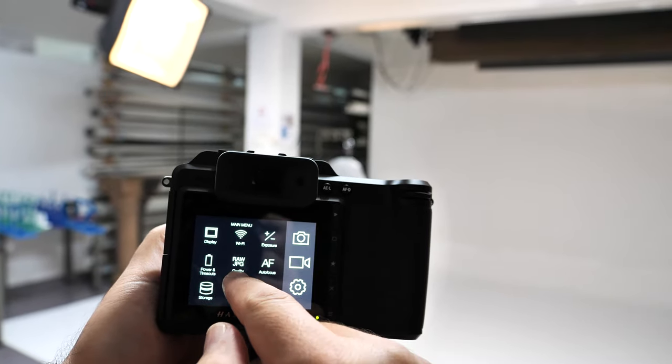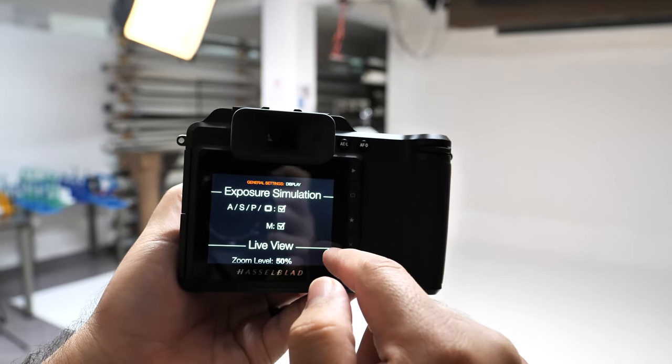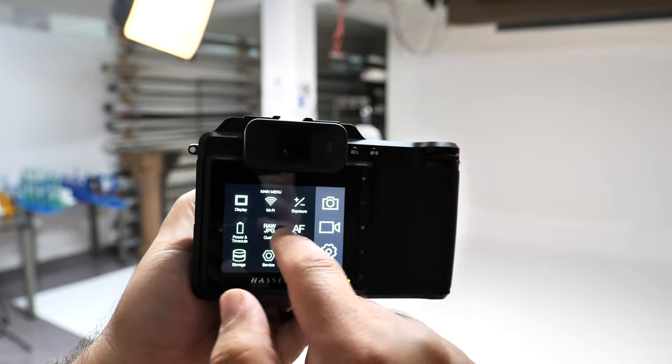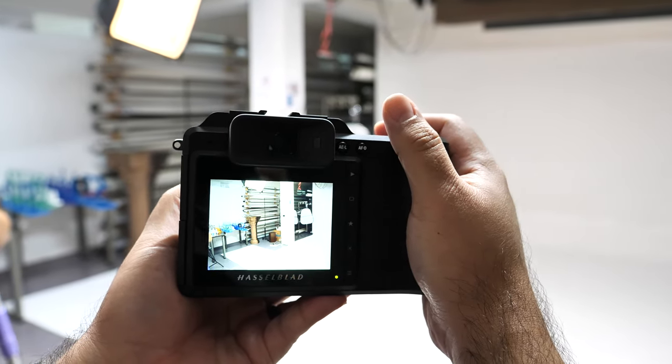The first setting you should change is under Display on the main menu — it's called Exposure Simulation. If you're shooting in manual mode, which you should be, you should have that unchecked. If you leave it checked, you're going to see a dark screen because my ISO is 100 and my aperture is f8, so of course it's going to be really dark. If you leave it unchecked, it's like you're looking through the lens. The X1D has a medium format sensor — a crop digital medium format — using the famous Sony CMOS sensor also found in the Fujifilm GFX camera, measuring 44 by 33 millimeters.